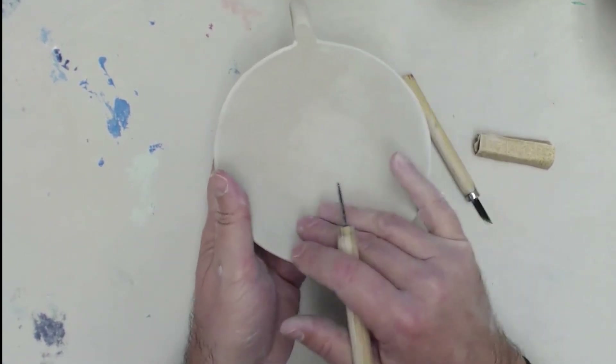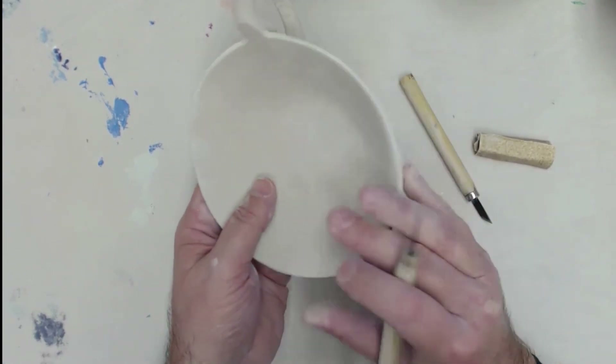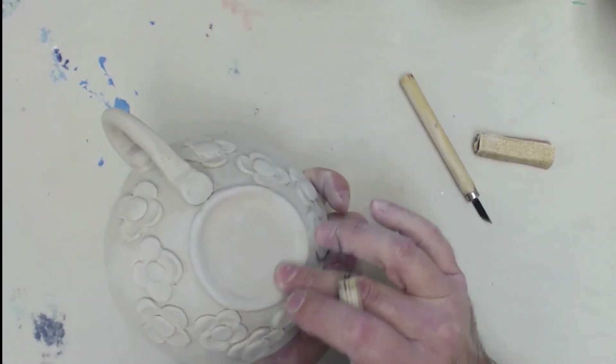So the next step will be just washing and glazing these. I think they're ready to go. Make sure that you get your names and your periods in the bottom.